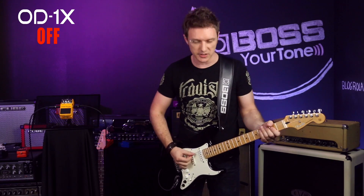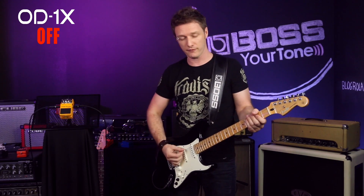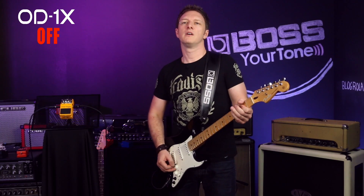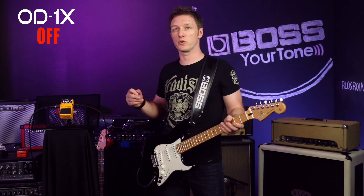Firstly, a dry signal, just so you can get a reference of the pedal off. Now let's turn on the OD-1X with a quarter of a turn of gain.